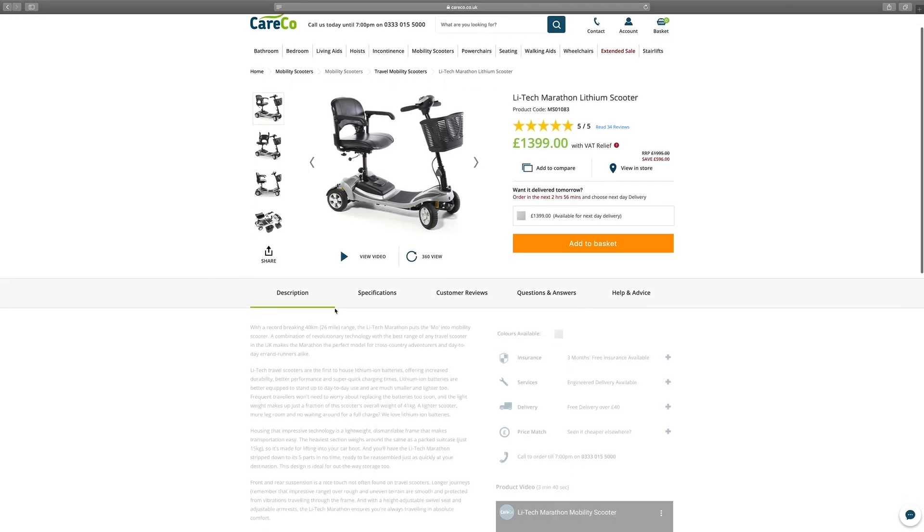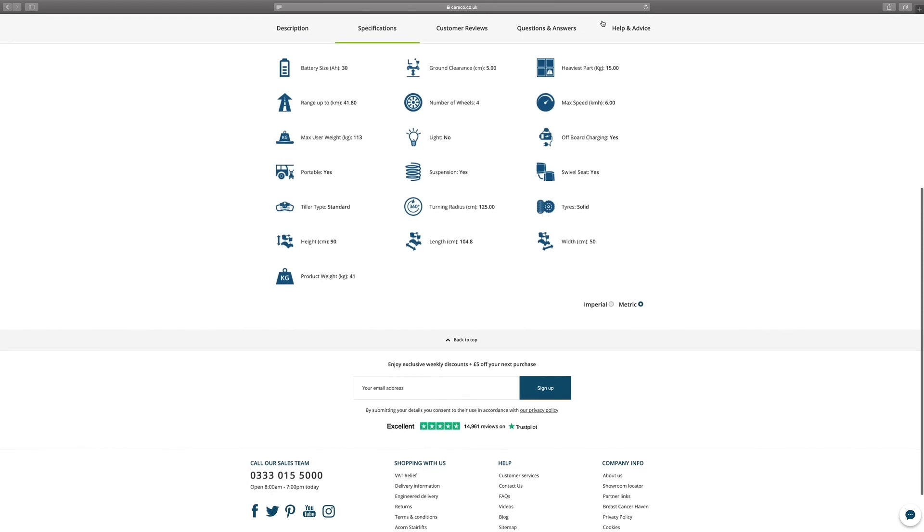The product photos and manuals can be found under the help and advice section on the website.